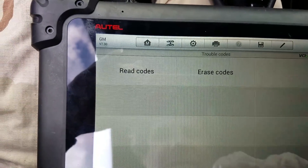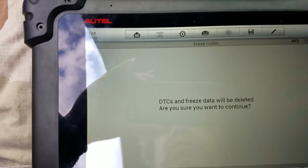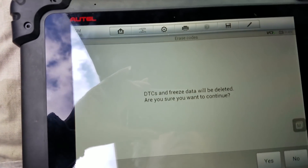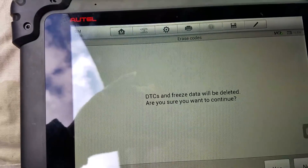Trouble codes — erase codes. We can erase the codes now that we know the problem's fixed. You never want to delete OBD2 codes until you're sure you've corrected a hard problem, because they will come back.